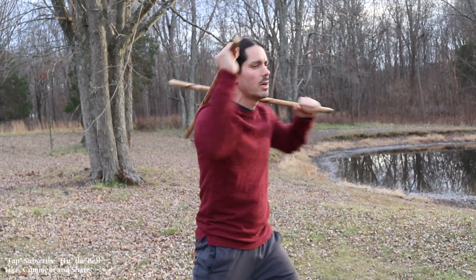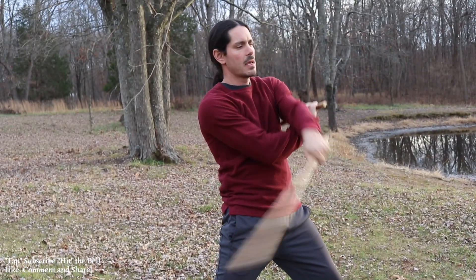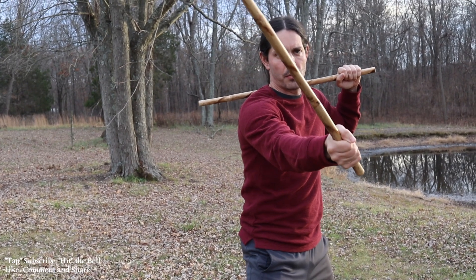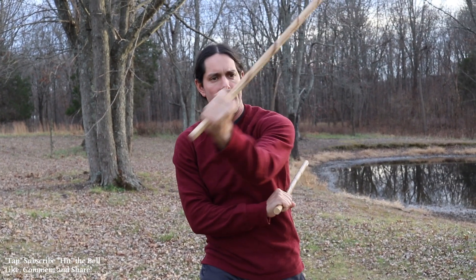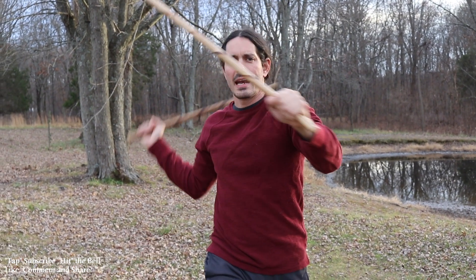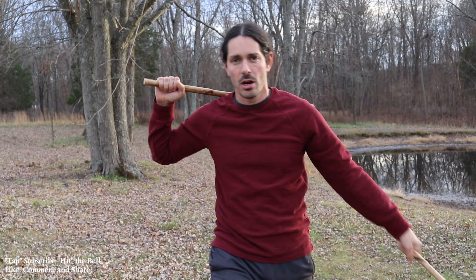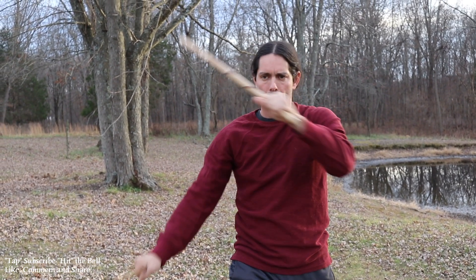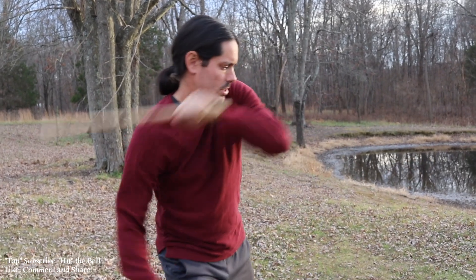Number one is our single weave. What that means is we're gonna cross our arms, then we're gonna uncross our arms. I'm gonna strike angle one with my right hand, strike angle one with my left hand — that crosses our arms. Strike angle two with my right hand and angle two with my left hand — that uncrosses my arms. So you're gonna make a big X.